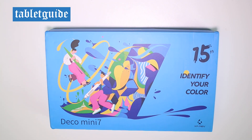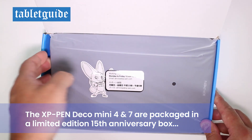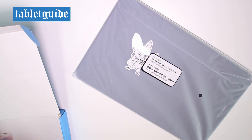Hello again, this is Tablet Guide, and today we're reviewing the XP-Pen Deco Mini 7 Pen Tablet. This is a 7-inch drawing tablet, perfect for designing and designers on the go, or those who have a very small desk.